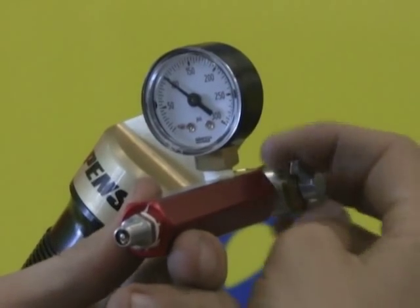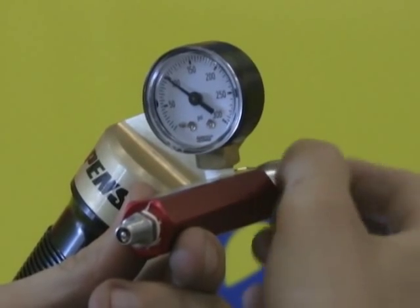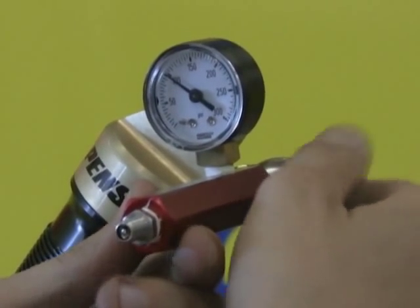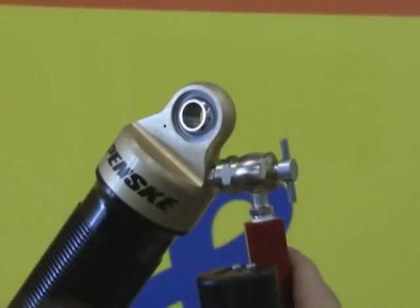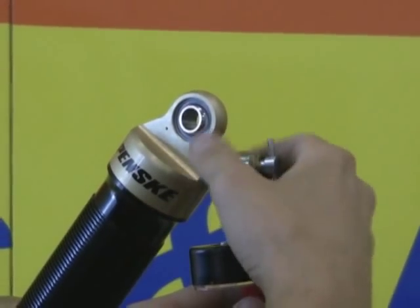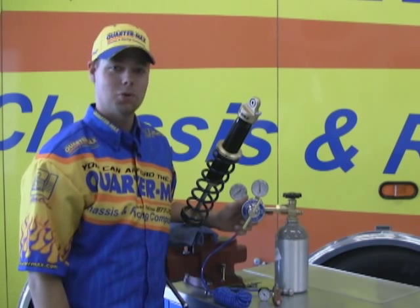The next step would be to close this valve on the shock pressure gauge. Once you do that, you can loosen this gauge and no pressure will bleed out of the shock. Screw the cap back on and you're all done with great products from QuarterMax.